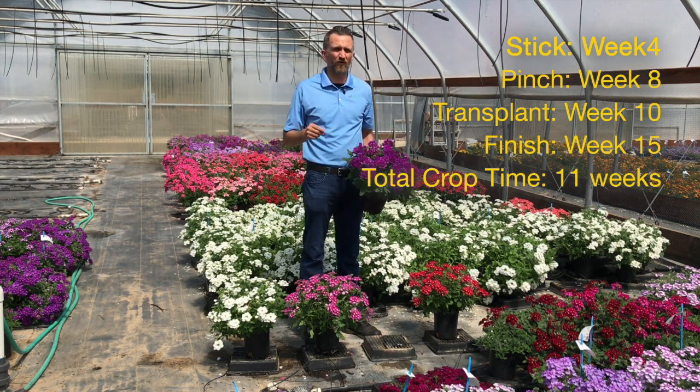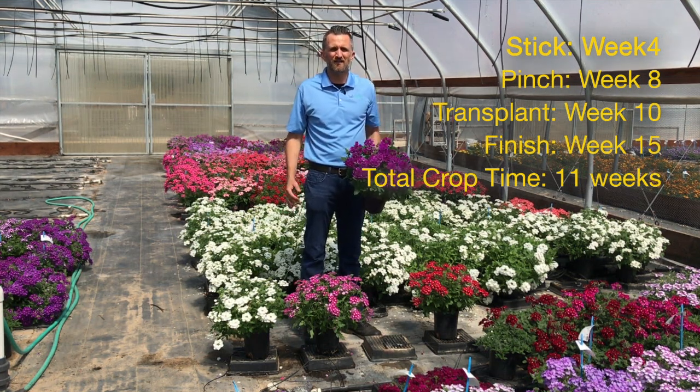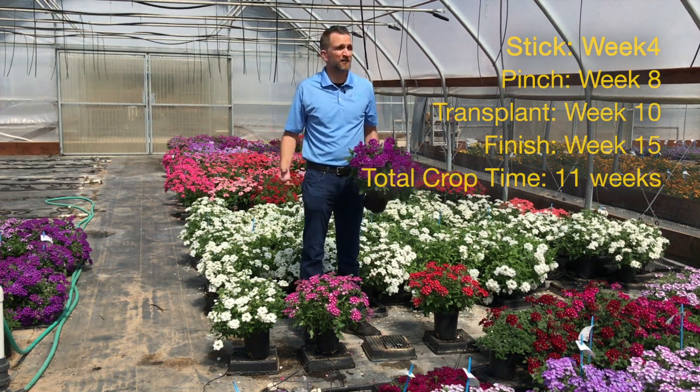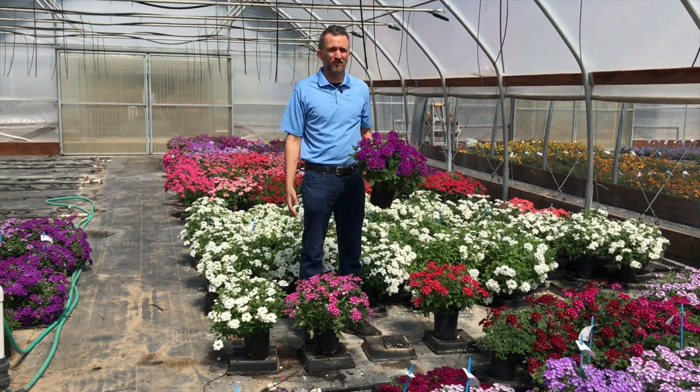In California we grew our Cadet Upright Verbena for a week 15 finish. That means we stuck on week 4, transplanted on week 10 with a week 8 pinch, and we finished on week 15 — that's an 11-week crop time. Because we're in California, we grew in a beautiful high tunnel with no heat at night during the spring.